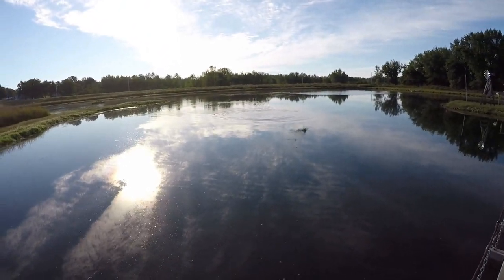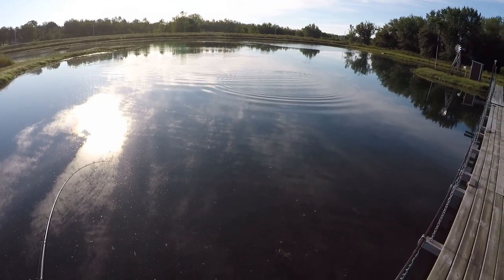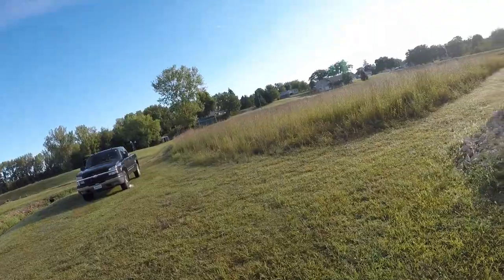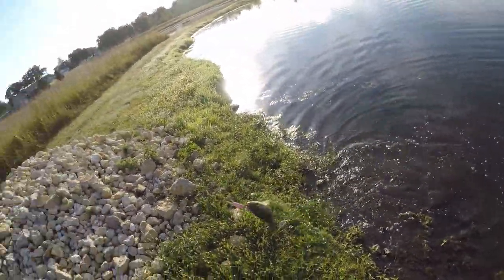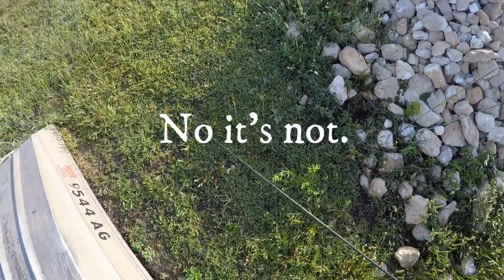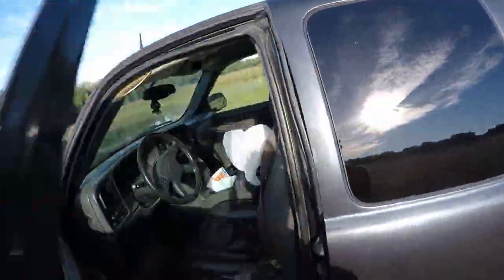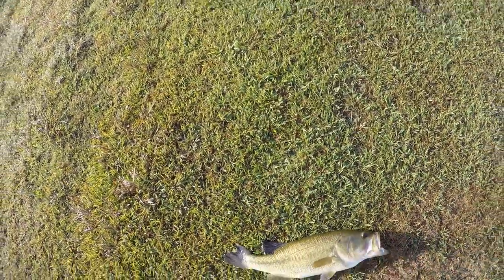Stay down, stay down. Come on! Oh yeah, that's definitely not a bad fish. Oh my gosh, yes! That's a five pounder — that is a five pounder and I have him. Oh, look at that. Look at his tail — his tail is a little screwy. I got my scale!